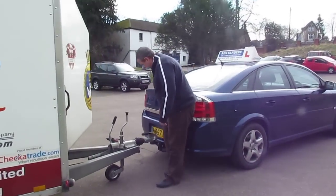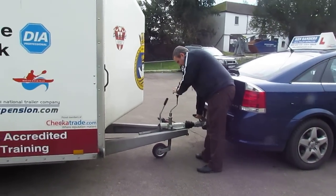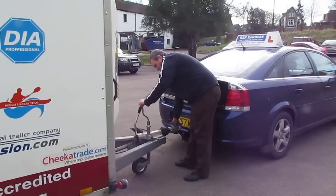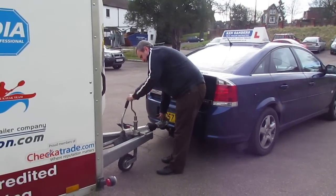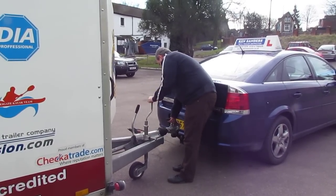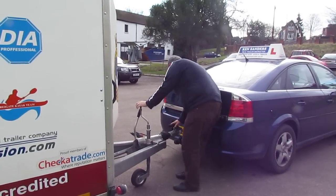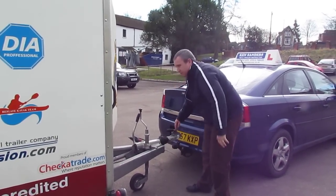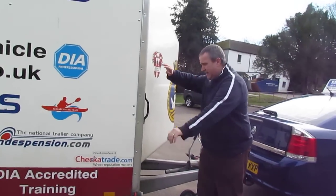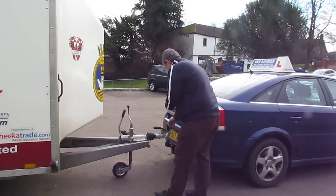Now what I can do is disconnect the trailer from the car using the jockey wheel. I raise the handle and wind the jockey wheel until it takes off the ground. Once that's high enough, I'm then going to check to make sure the handbrake is actually working. Now what I'll do is take away the breakaway cable.